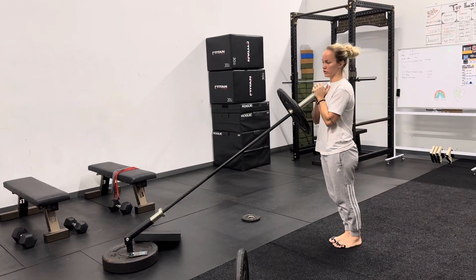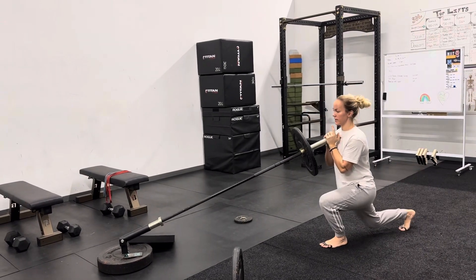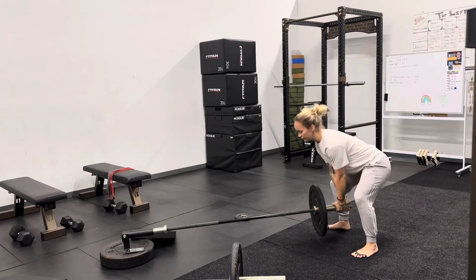If you want it to be a little closer you can, but I want you all to think about really stepping back so you sink into that glute, and then set it down. Nice deep breath on the way down.